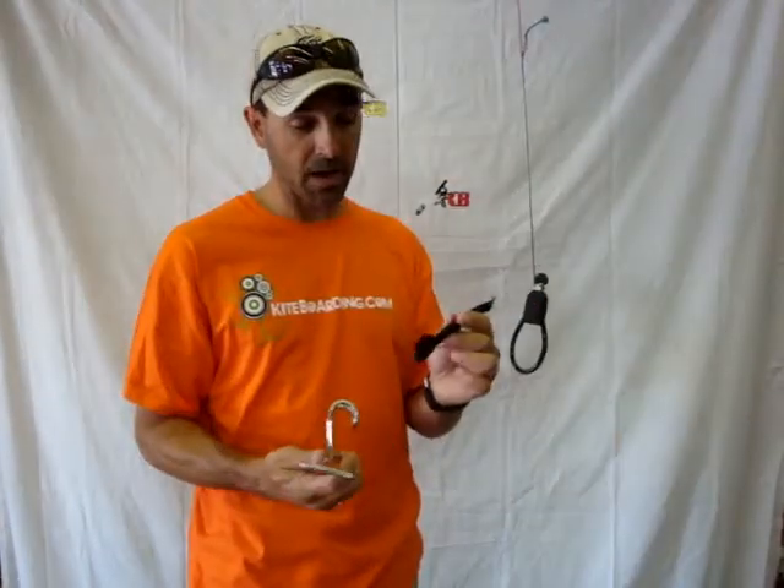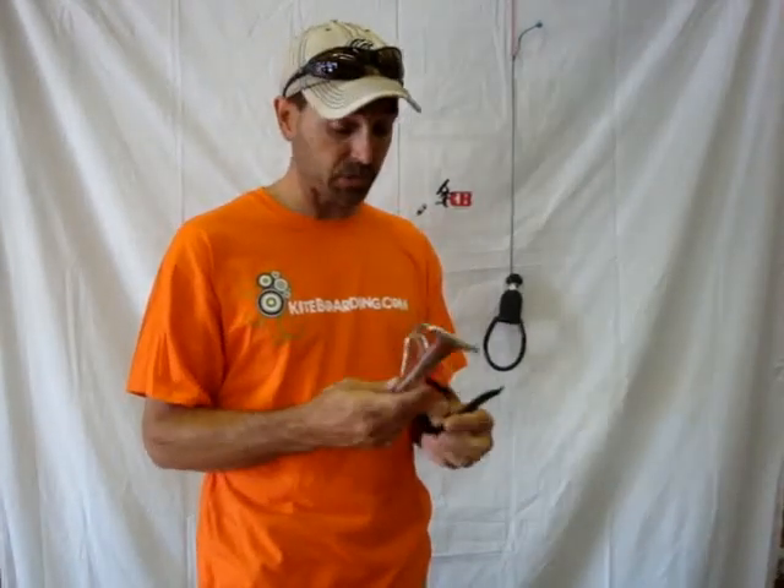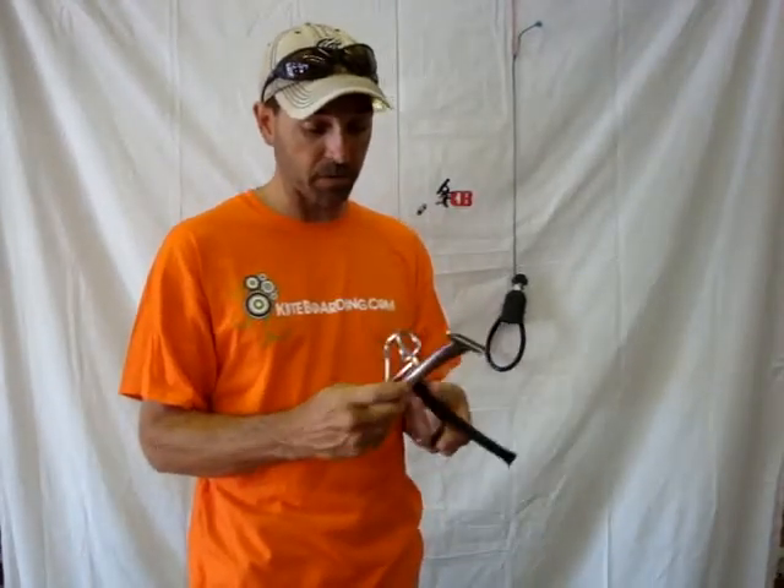It's a really neat device, so I'm going to show you how to install it. This is a Dekind spreader bar. It works on a lot of different spreader bars and you simply just Velcro it onto the bar itself.